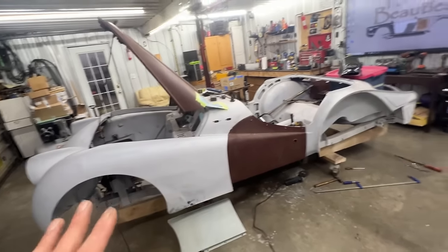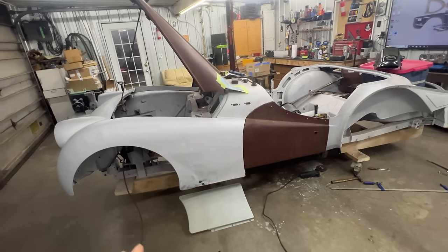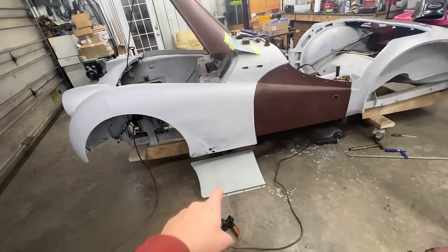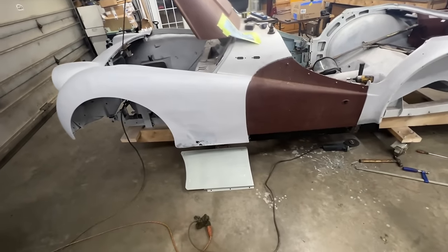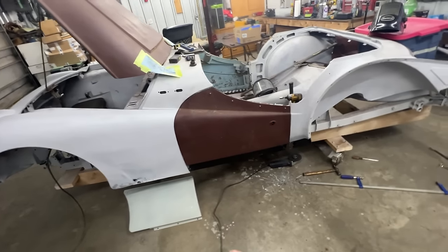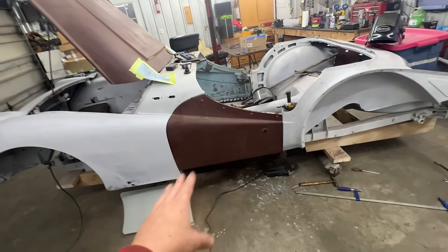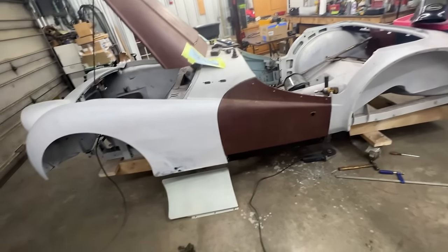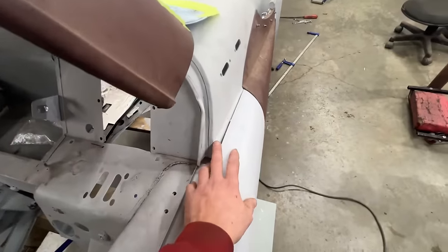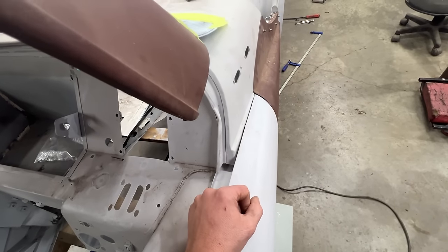Before I weld everything completely, I want to finish aligning all the panels, which includes replacing the bottom of this fender. I believe that's where we're going to start today - we have a replacement panel. We're not going to weld it completely but at least tack it in place so we can have a good gap. We'll also install the outer seal on this side and align it with the door. If we have more time, we'll start dealing with the bonnet and this little gap I'm not happy with.